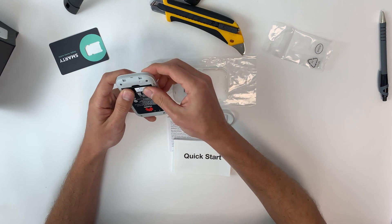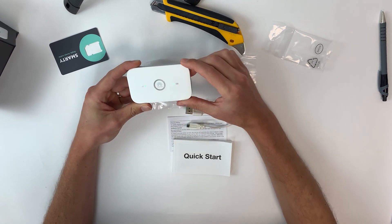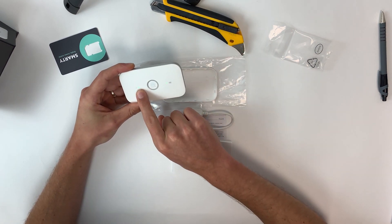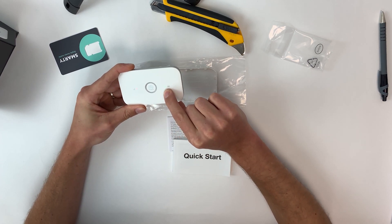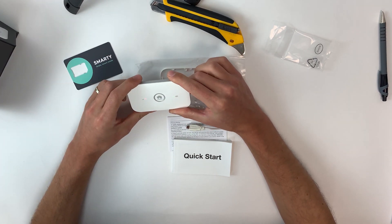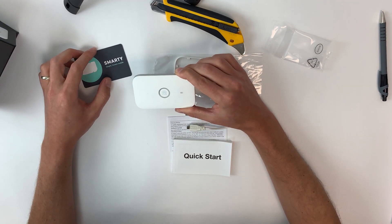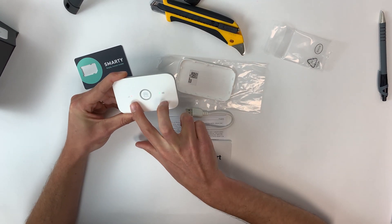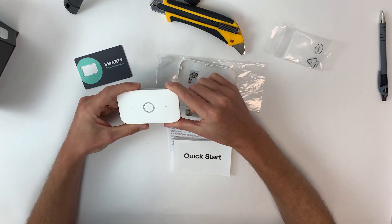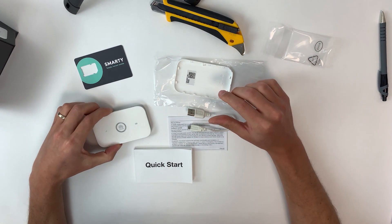Once the SIM card is in, pop the battery in and turn the device on by holding the button for a couple of seconds — you'll see two green LED lights fire up. The device starts up in seconds, letting you know whether you have signal and showing the battery health on the right-hand side. For demonstration, this SIM card is not activated, so it shows a red LED light under the signal bar. The LEDs are not designed to stay on permanently; they go into sleep mode, and one click brings them back on briefly.